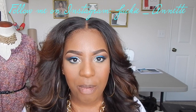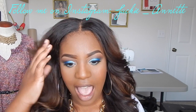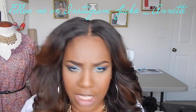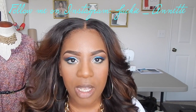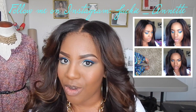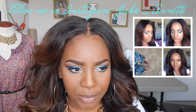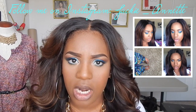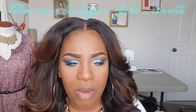Hey guys, welcome back to my channel! Today is another color series. About a month ago I posted a picture on my Instagram of this blue eye look, and I did it based off some pants that I have. I'll post a picture at the top so you can see what I was going for. It was really easy to achieve this look and all the products are very inexpensive.